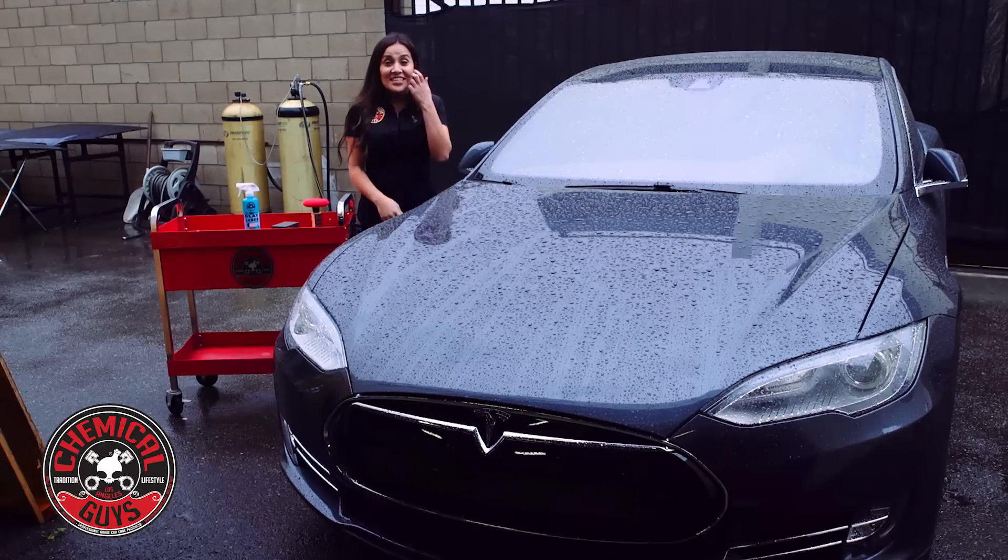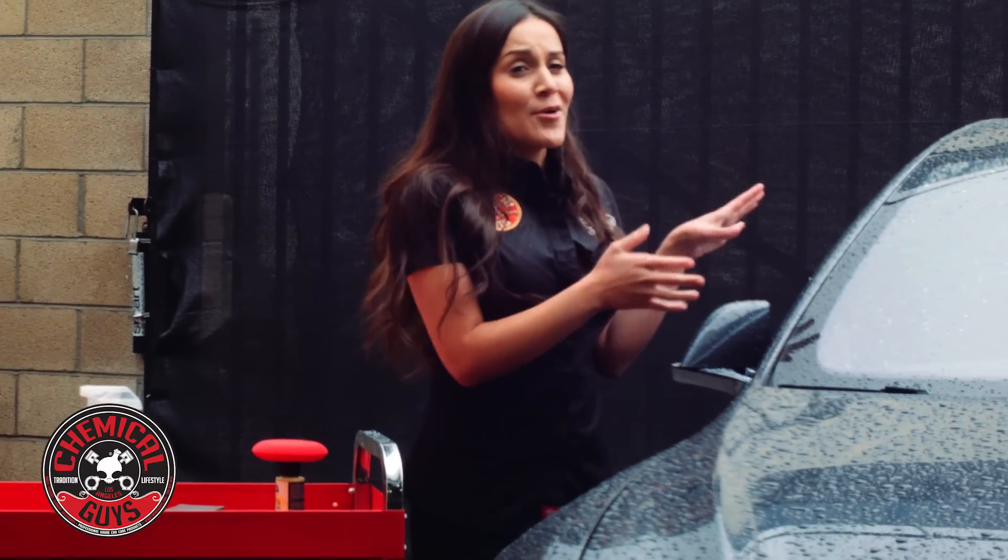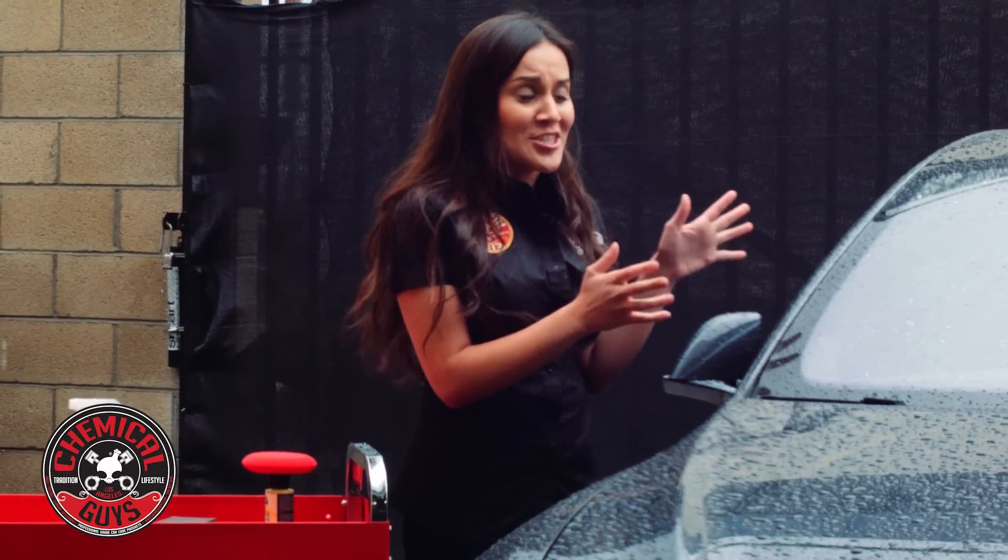Hey guys, welcome to the Detail Garage. Today we're going to do a quick video — two steps, pretty simple — to help repel any water off of your windshield.